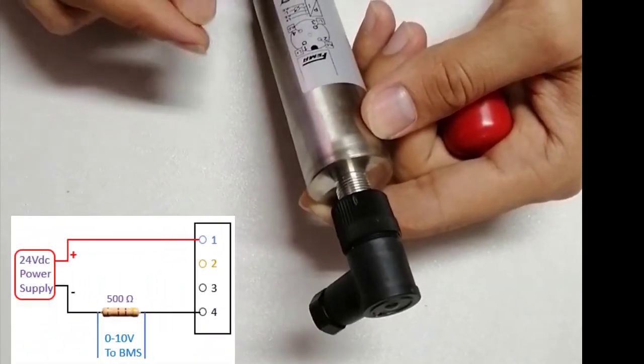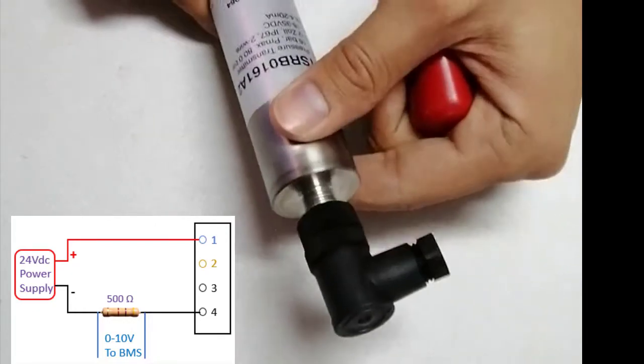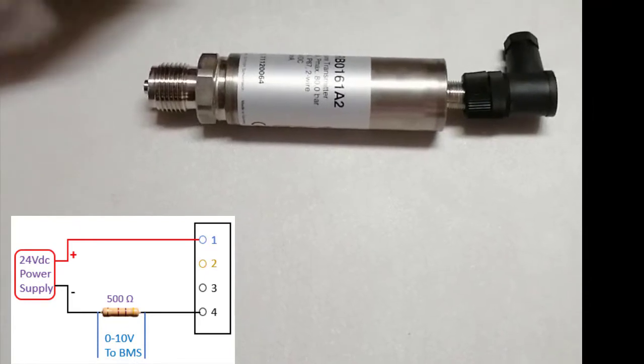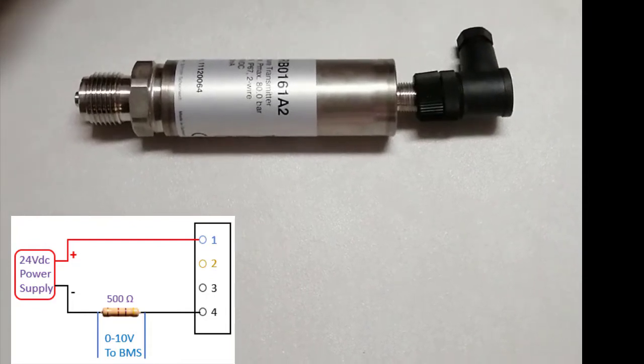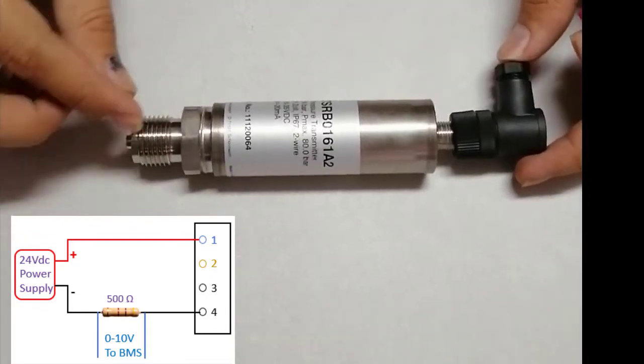Since BMS mostly uses a 0 to 10 volt signal while this pressure transmitter provides a 4 to 20 milliampere signal, we need to convert the signal. To convert 4 to 20 milliampere to 0 to 10 volt, we need a resistance with a value of around 470 or 500 ohms.